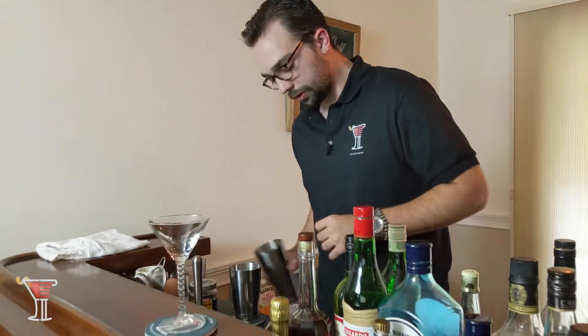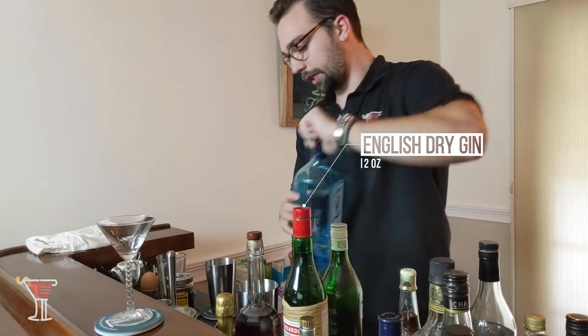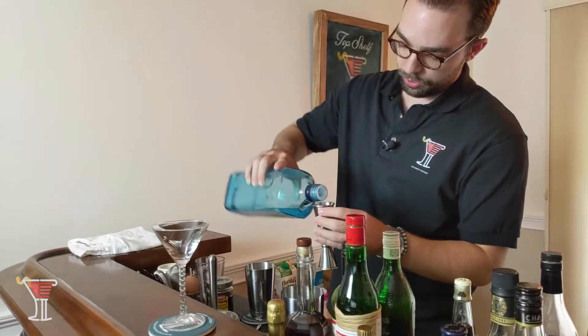Now, this drink is sweet, it's delicious, and we're going to make it here. This one is going to start out with our martini glass. We are going to pour in two ounces of English Dry Gin into our shaker.